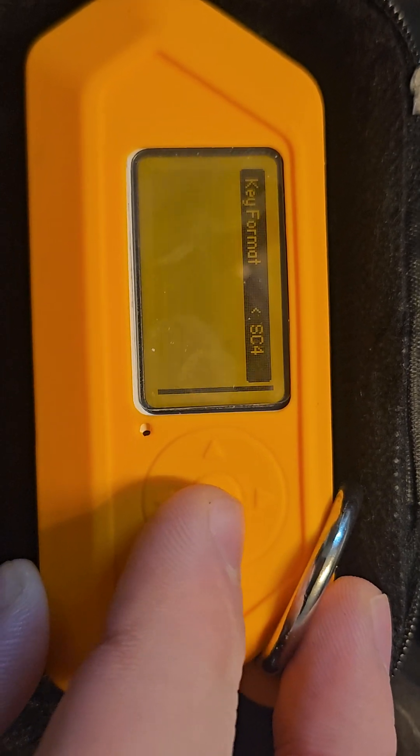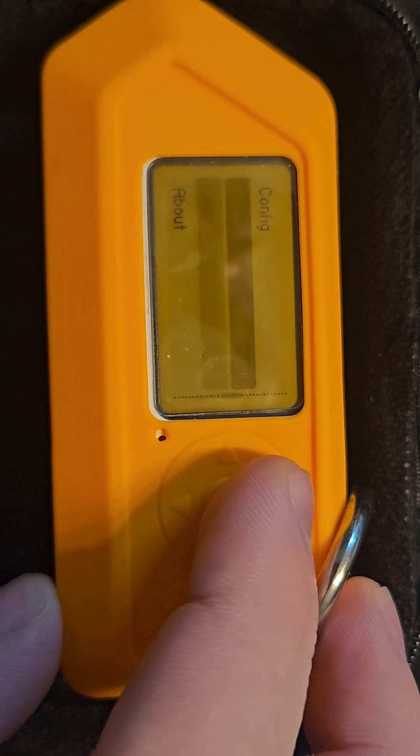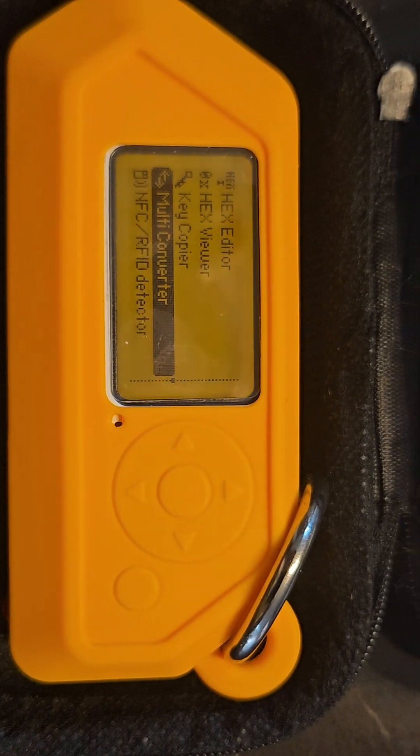And then you also have a config, and you could change it to different supported key sets. And then you could load a key, for example, and then you go back to measure and then you see it, and then you give this information to a locksmith to copy a key with.